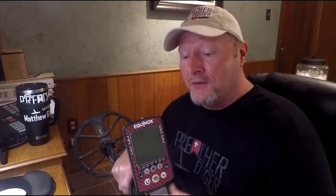Hey everybody, the new update for the Equinox 800 and 600 is out now. If you're not quite sure how to update your machine, stick around, I'll show you how.